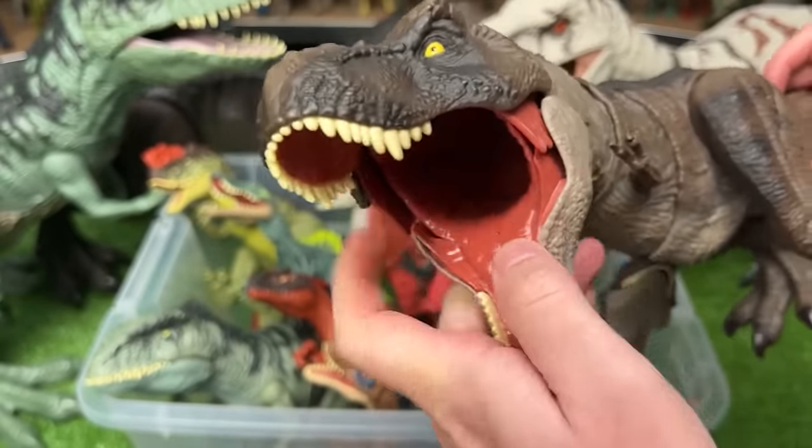First up is this hybrid Indominus Rex figure. It's got sound effects, plus there are spikes that come out on its back too.